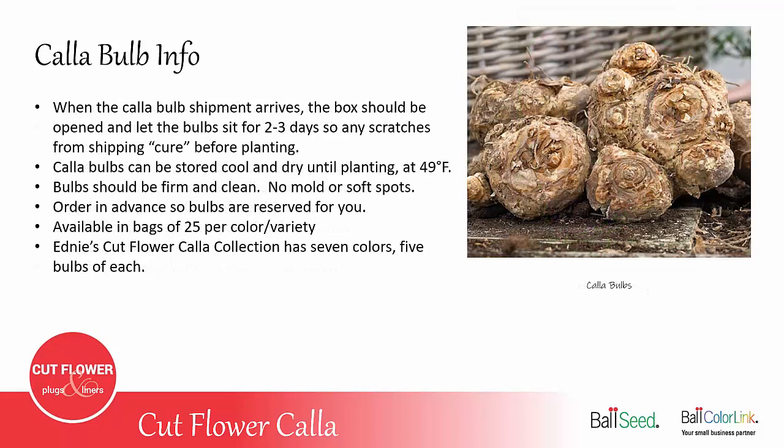When the Calla shipment arrives, you should open up the box and let the bulbs sit for two or three days, so any scratches from shipping are allowed to cure before planting. You can store the bulbs at about 49 degrees until planting. The bulbs when they arrive should be clean and firm with no mold or soft spots.